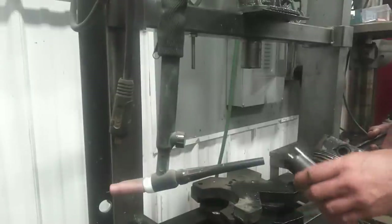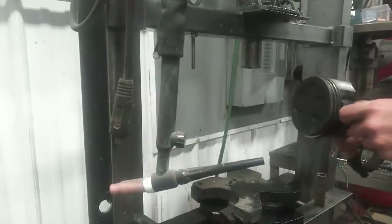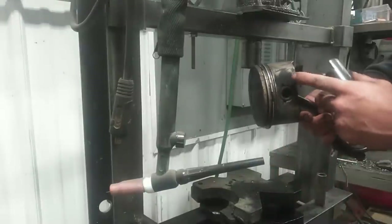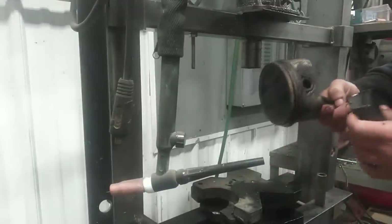I'll show you how I'm going to press these pistons out. I've got just a piece of pipe — I've cut a notch out of it so that when it sits on here it grabs that edge right here as well as around the outside.